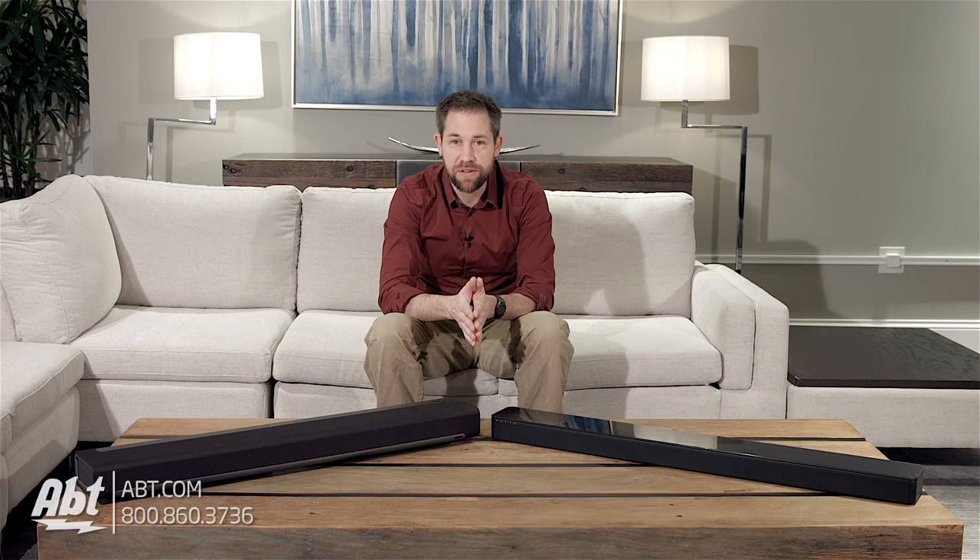Honestly, you can't go wrong with either of these speakers. If you're looking to add to your entertainment experience, you'll definitely want to check these out — you will not be disappointed. And don't forget that you can build a system piece by piece, so you don't have to spend all your hard-earned money in one shot.